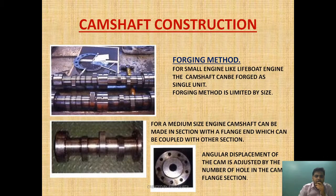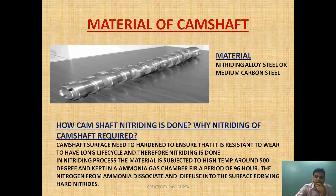Let's begin with the material of the camshaft. The material used for the camshaft is nitriding alloy steel or medium carbon steel. Nitriding is a case hardening process — we are hardening the top section of the cam, which is subjected to repeated follower up and down movement, to make it hard so that it can withstand that movement and resist wear. The surface needs to be hardened, and for that nitriding is done.